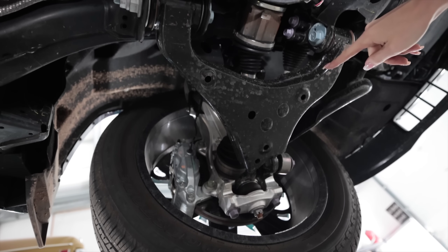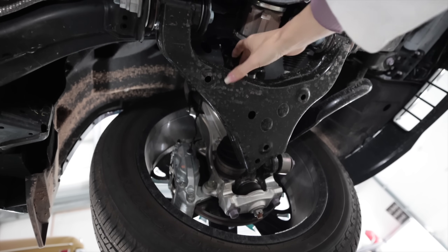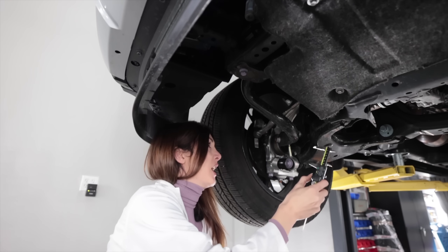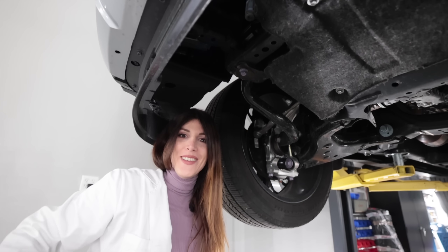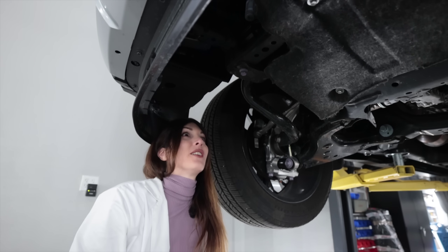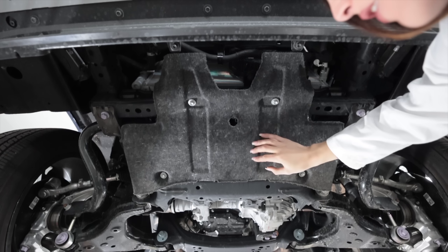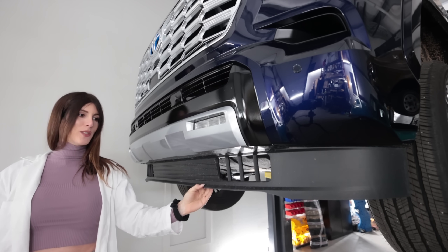Up front you have an independent double-wishbone suspension. These wishbones are thick, fully boxed, and rugged. The knuckle is made out of aluminum — it looks forged. Big ball joints. The front anti-sway bar measures in at 41 millimeters — that is the biggest I've ever measured. Let's be honest: if you're going to do real off-roading, you're buying the TRD Pro or TRD Off-Road, not a Capstone. It has a carpeted skid plate — like a bumper chastity belt to remind you it's not a TRD Pro.